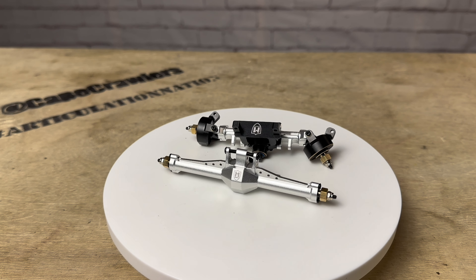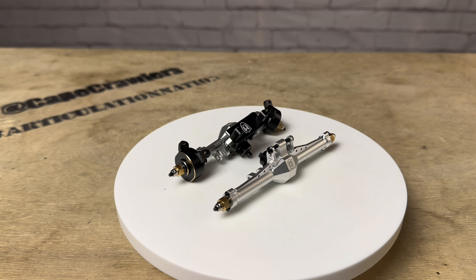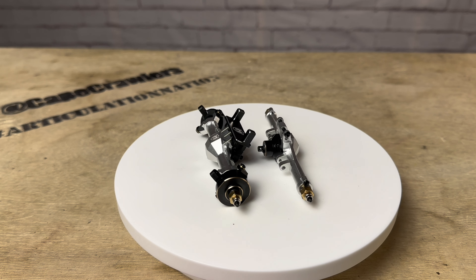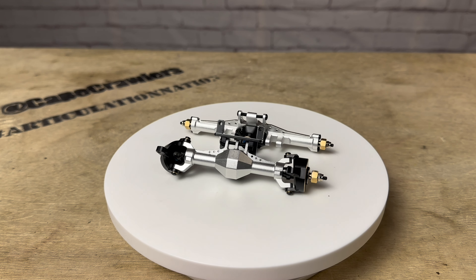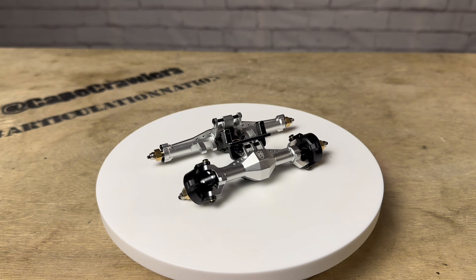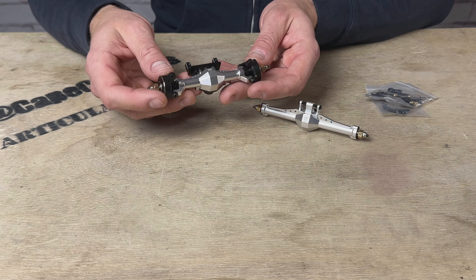When I first got these, I thought they were the SCX24 axles — they look so similar. But it wasn't until I got them out of the package and started looking at the hardware that I realized they were for the TRX4M. From a visual perspective, these things look amazing. The anodized housing with the silver looks super sharp. These have diamond cut housings — the way the light hits the different angles on these looks really, really good. They've got the trussing on the top for strength, which also gives it great scale looks.